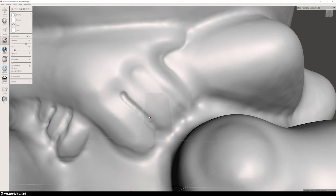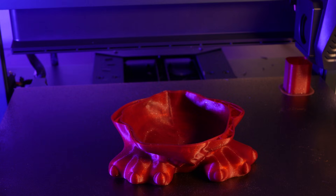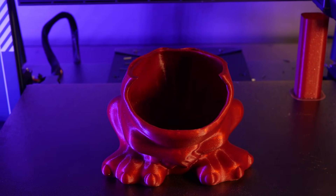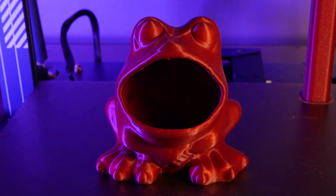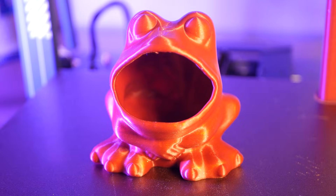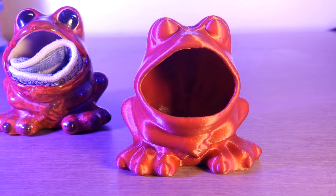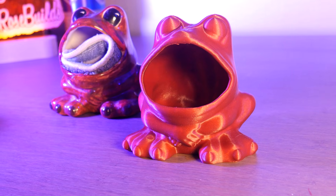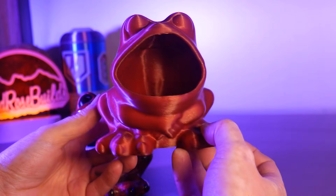Now we can print this thing. I think it's really cool to take this classic ceramic frog and usher it into the 21st century using 3D printing. And when the original breaks, I'll be able to print replacements indefinitely. Super cool.